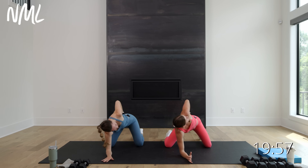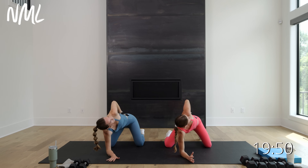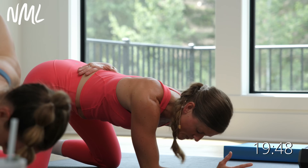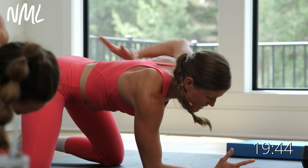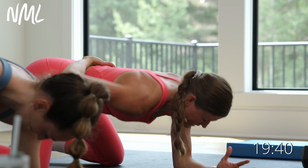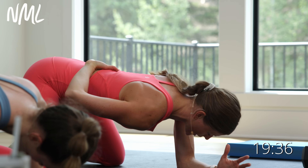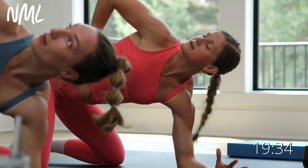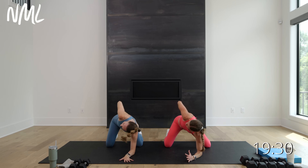Bring it back down to center. Exhale, open — can you get a little bit more open as you rotate with each one? Last one right here, open. Switch it out — right arm down, left hand, palm up towards the ceiling. Open, take it down. Two more: exhale, open, right back down. Last one: exhale, open, back down. Walk it in — nice little cat-cow action.